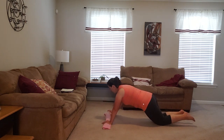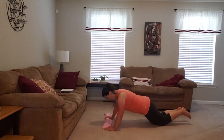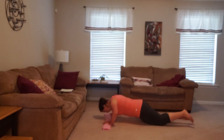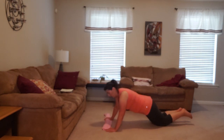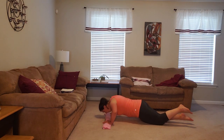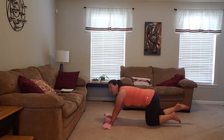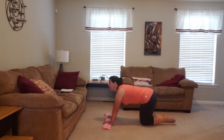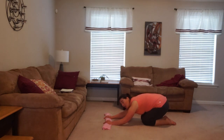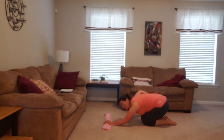Nice, slow, and steady — just walking your hands back and forth across that towel. Go ahead and take a little breather, bring your knees in, press back, and do a little modified child's pose. It's hard to hold a plank for that long, so go ahead and let your lower back have a little bit of a stretch.